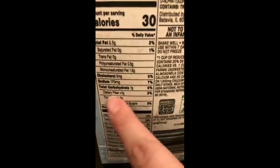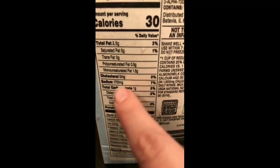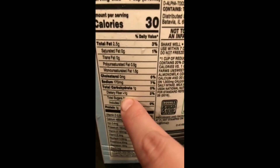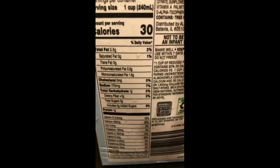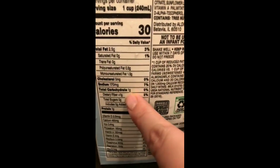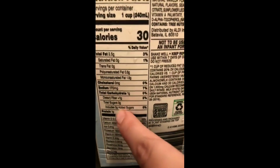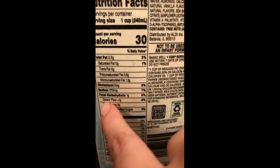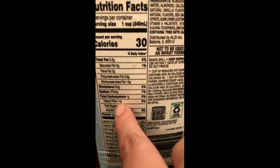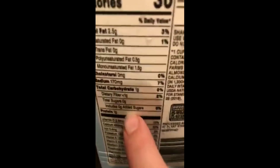Here are the nutritional facts. You can see it says there is one gram of carbs, but actually there's not — because if you look at dietary fiber, there's one gram, and you subtract that from your carbs. So if there are any sugar alcohols or fibers, you subtract those from the total carbs. The fibers make it zero net carbs, and there are no sugars on this.